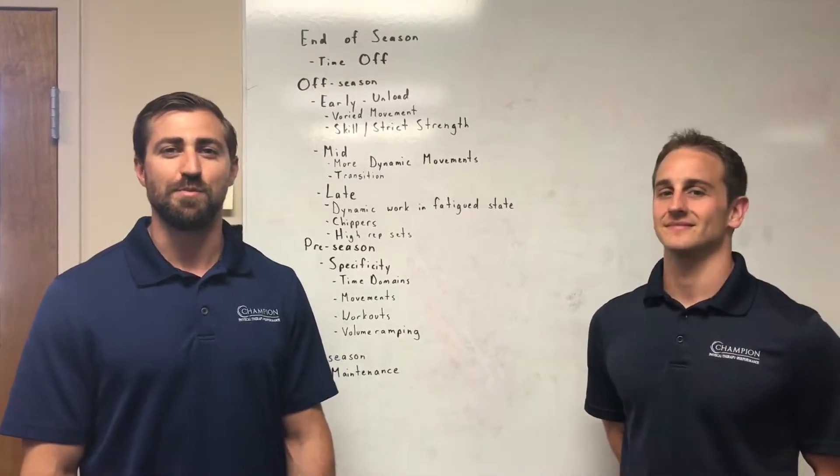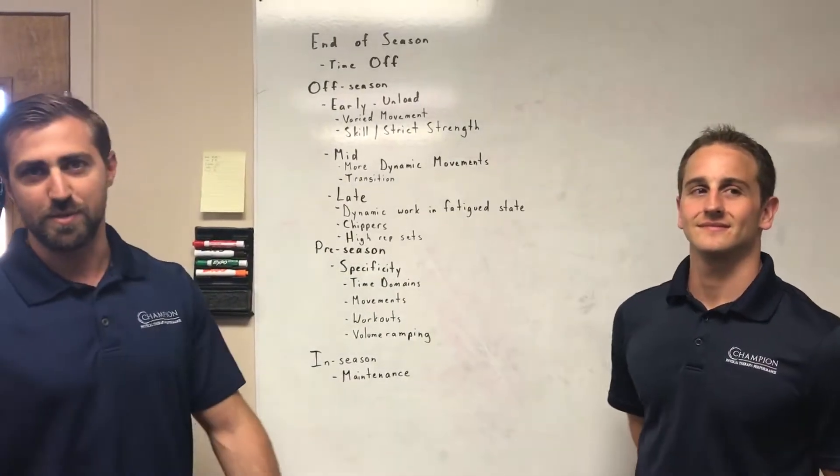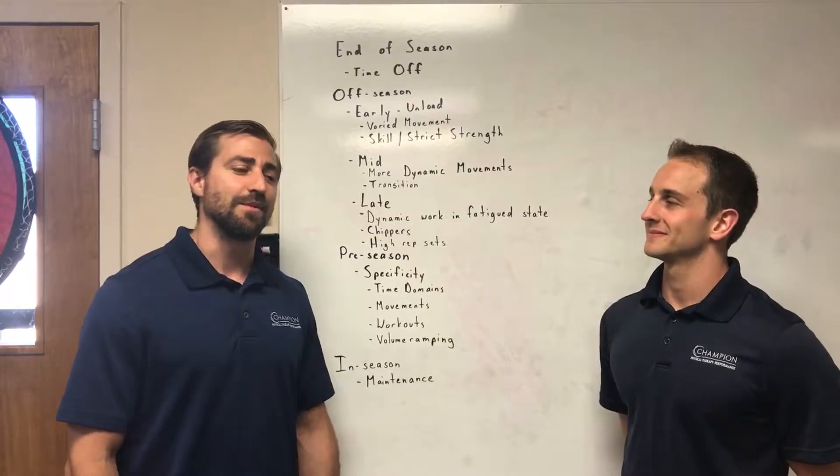Hey, what's up guys? This is Dan Poe from Champion PT and Performance. This is Dave Tilley, also from Champion PT and Performance. We're physical therapists here. The major thing we're talking about today is shoulder health and injury prevention in a CrossFit athlete.